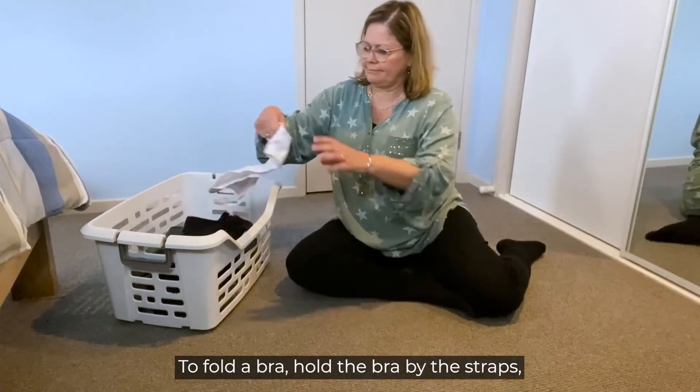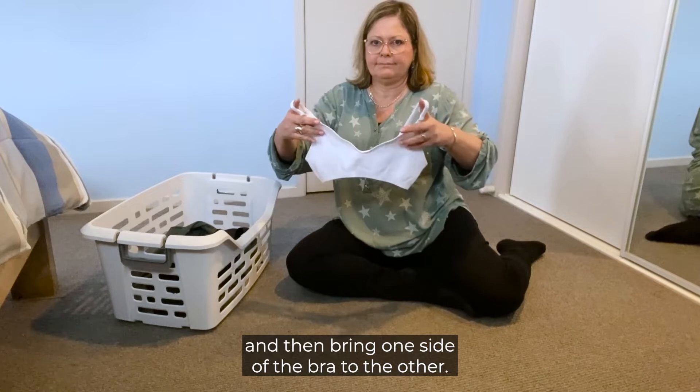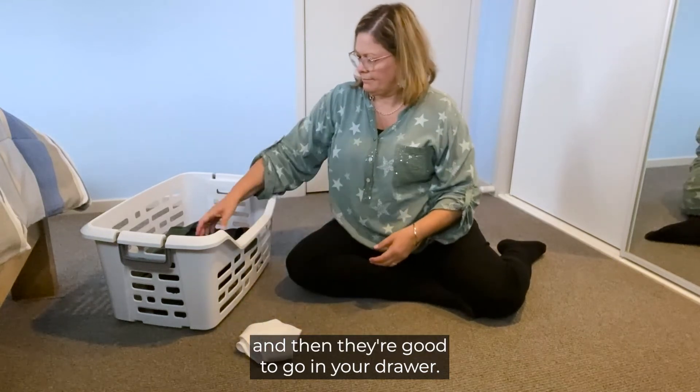To fold a bra, hold the bra by the straps and then bring one side of the bra to the other. Tuck the straps under and then they're good to go in your drawer.